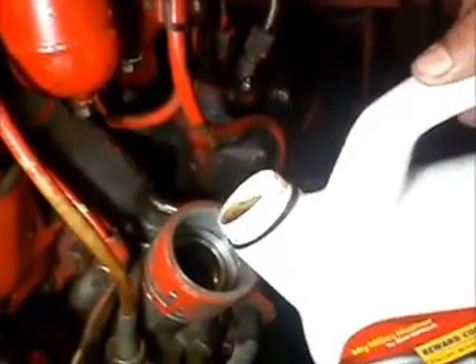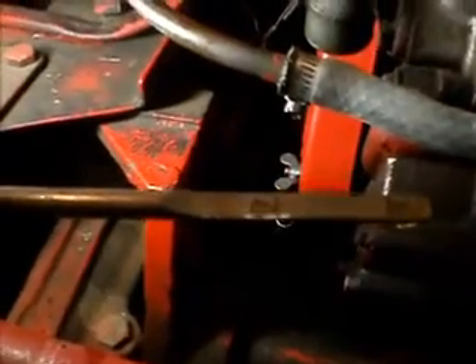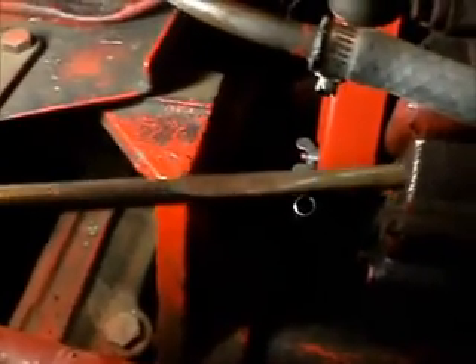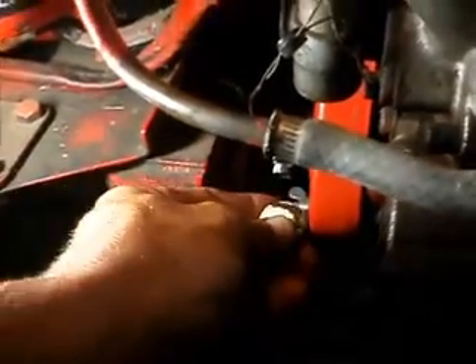That's it YouTube, all back together. Now we just got to fill it up with oil. We'll check that oil level on the dipstick — should be right to the B mark. And that's exactly right. Put in 7.4 quarts, just shy of two gallons. And we are ready to go.